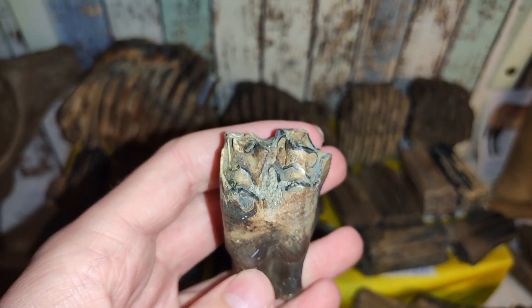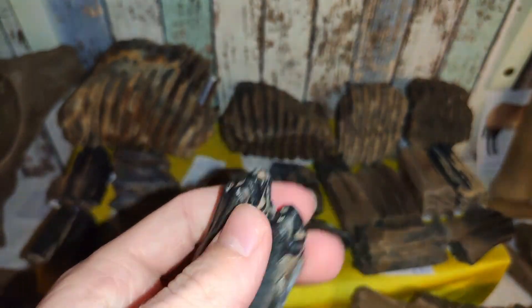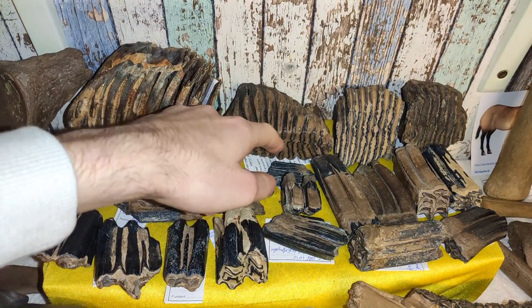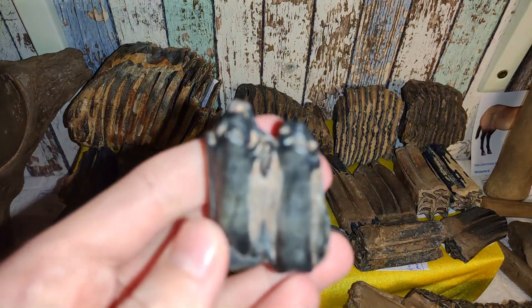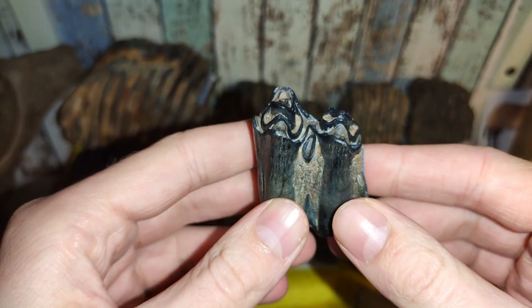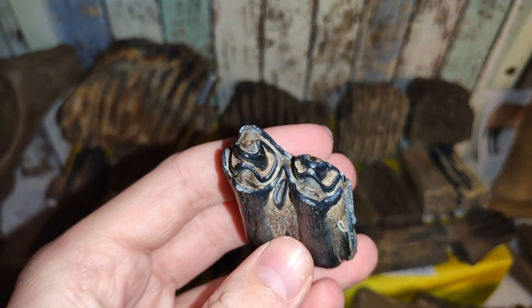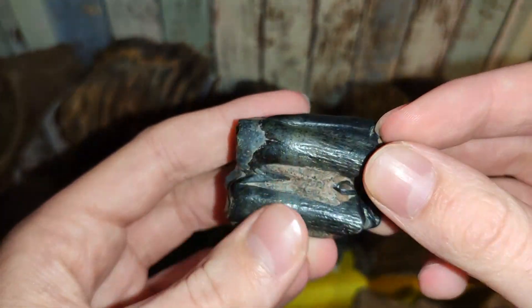This was the last tooth I found — really nice tooth. This is the tooth I found together with a mammoth tooth, on the first day in the gravel pit. I found this mammoth tooth, and this one I think is from an aurochs, not bison, because of the length — it's not as large as a bison tooth. So I think it's from an aurochs, but you can see the color: this green-blue, really nice.